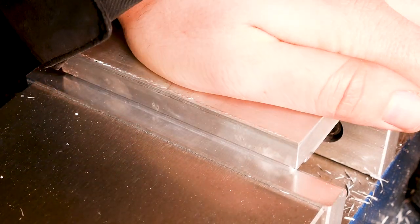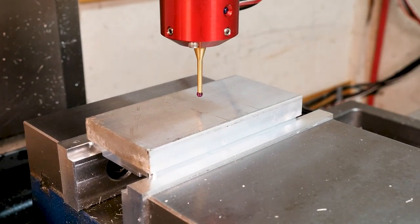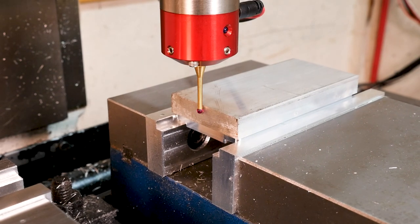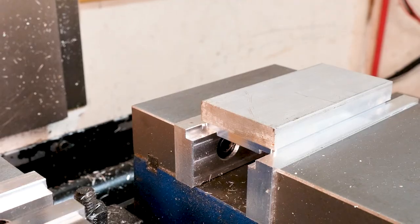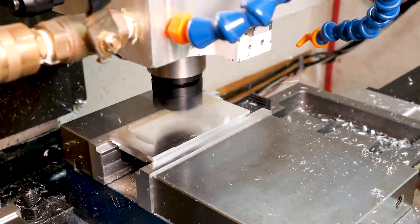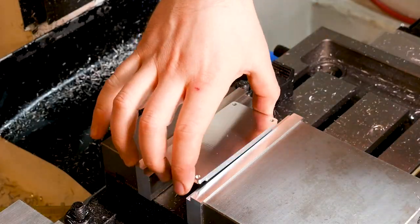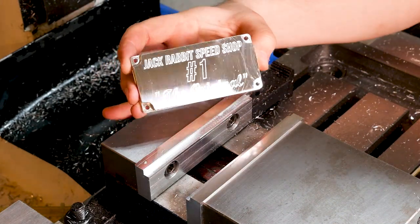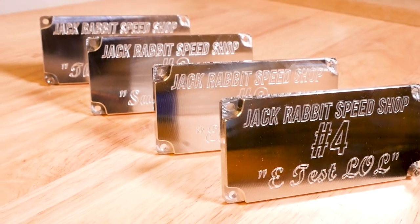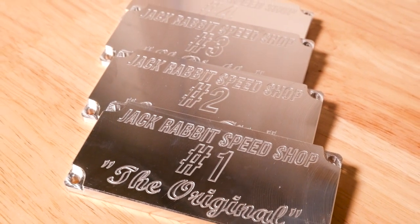Let's flip it over and probe it into position for the second operation. We run the facing that removes stock from the back, and the part's done. We can make all the other parts by changing only the sketch that drives the engraving, because everything else is the same. We repost the code and run the program just like we did here. Thanks for watching — hope you enjoyed the video, see you next time.